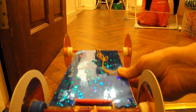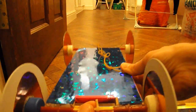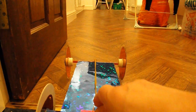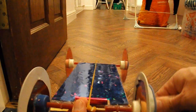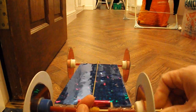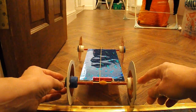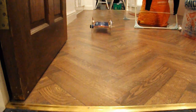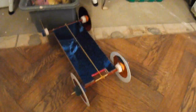Here's one of my normal rubber band powered cars with the back axle set up to run. So I'll just demonstrate it works normally — connect the rubber band, wind it up. That should be enough and we'll let it go. So that's using the back axle.